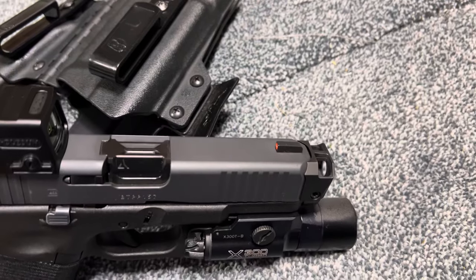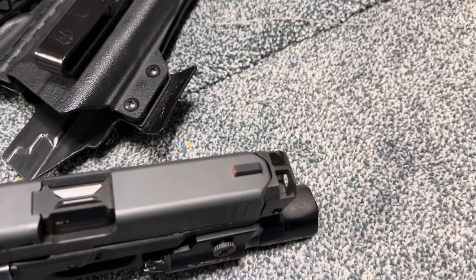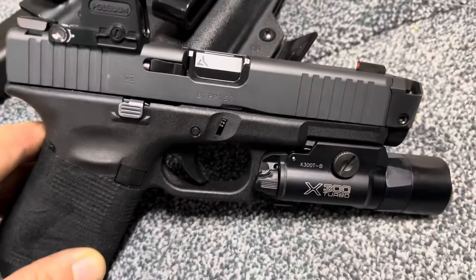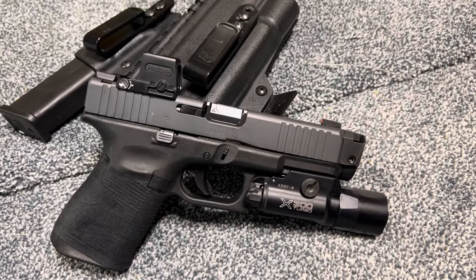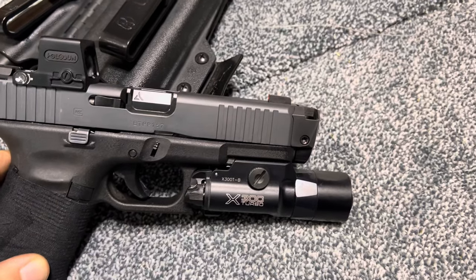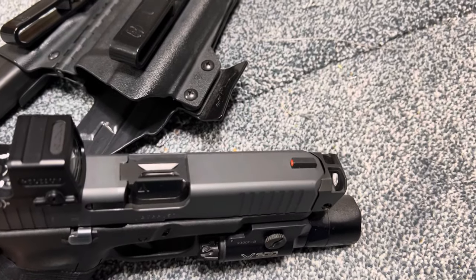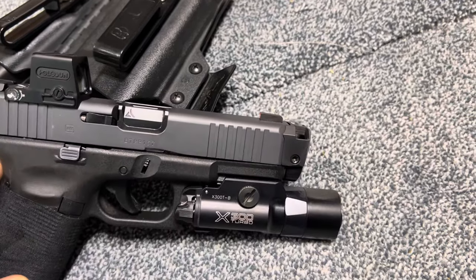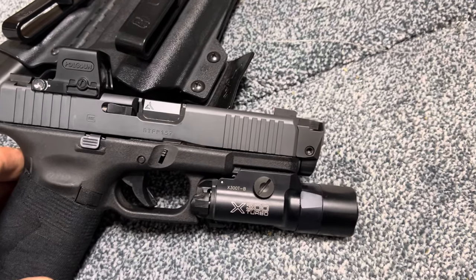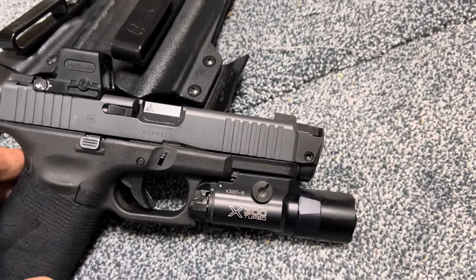The main topic I wanted to get to on this gun is the Radian Afterburner and Ramjet combo. It comes with the barrel and also the compensator. This has been all the rage lately — it's a very reliable compensator. You don't have to get their guide rod and spring, but I do have their compressor guide rod in here. This is basically the only compensator you can get within New York State that isn't barrel porting, and that actually attaches onto the end of your barrel.